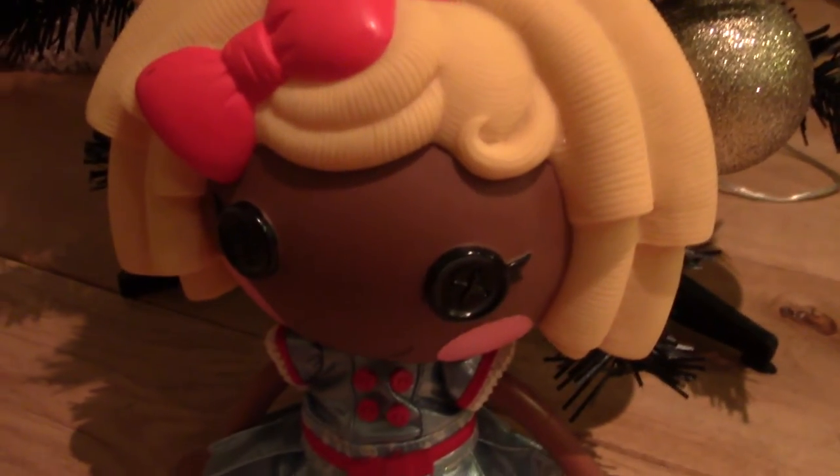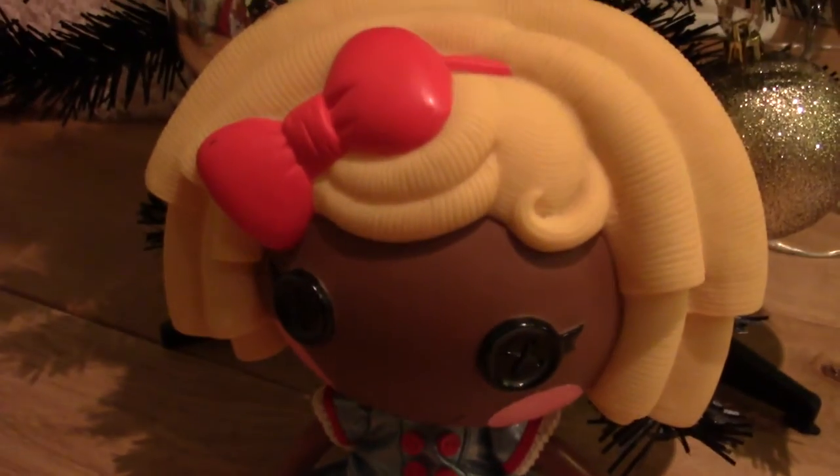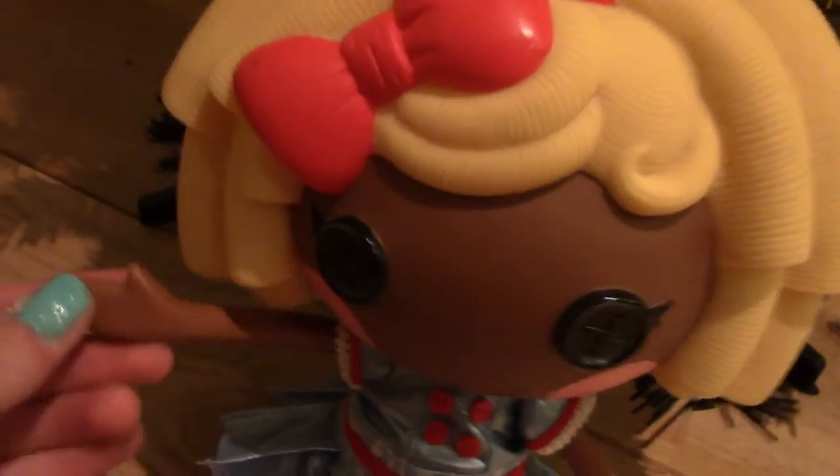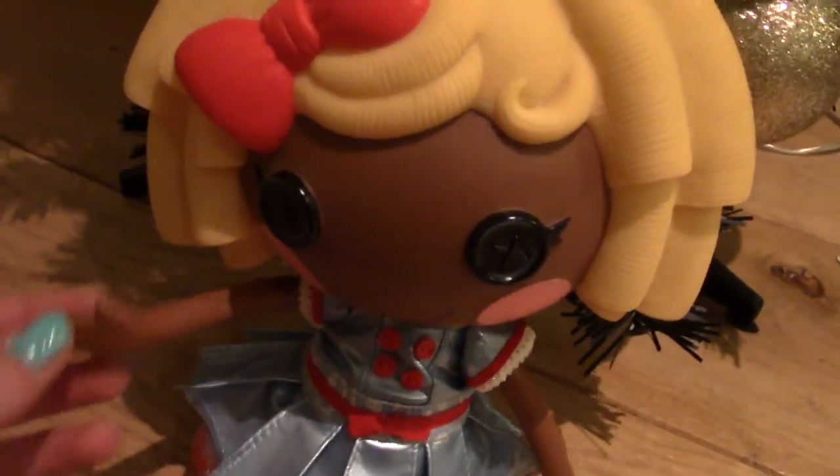Hi guys, it's Nikki here and today we're going to do an unboxing and review video of our new full-size doll. As you guys may know, I do the reviews for full-size dolls and Trixie does them for mini dolls.